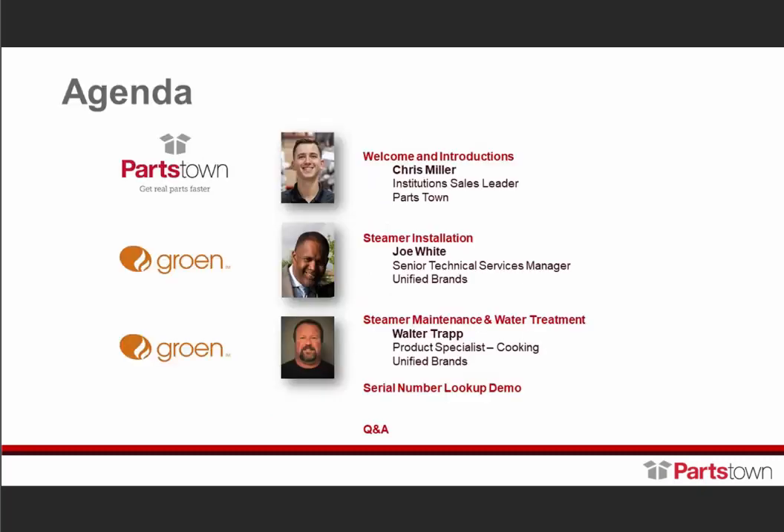Joe White, Senior Service Technical Manager for Unified Brands. It's certainly a pleasure to speak with you this morning about steamers, installation, and operating your steamer. There are some very important steps I'm going to share with you that will prevent the majority of your service calls.